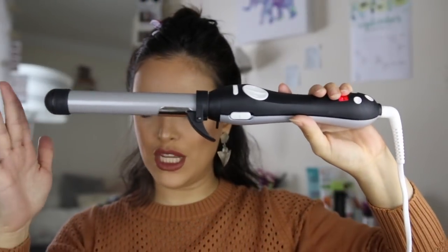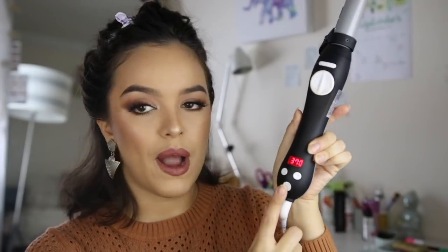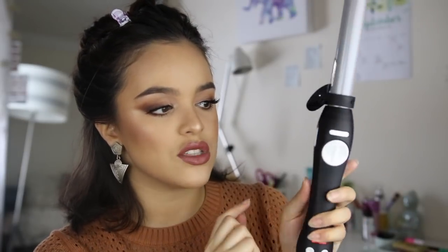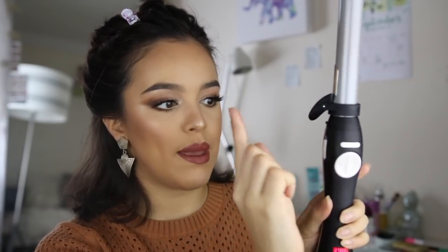Now we have the Beach Waver in all its glory — it's very hot right now. I have it at the temperature 370. Let me explain the different features of this curling iron. The power button is right at the bottom and you can lower or raise the temperature. On the side we have the fast button and the slow button, so when you go to twirl it you can control whether it's going faster or slower. Here we have the home button — anytime you press it, the clamp is going to go right back to the front, making it easier to start out with. Once I get a piece of my hair into this little clip, I can press these arrows and choose the direction in which I want it to curl — outwards or inwards.